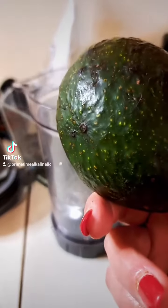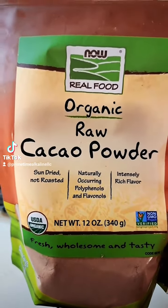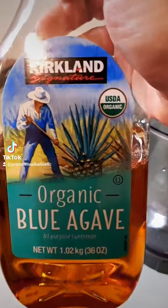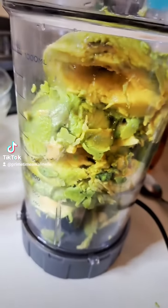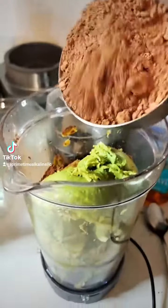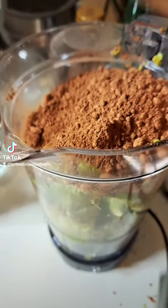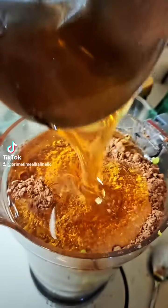You need three large ripe avocados, organic raw sun-dried cacao powder, some agave, and some sea salt. I ended up using a total of one and a quarter cups of cacao and one and a half cups of agave.